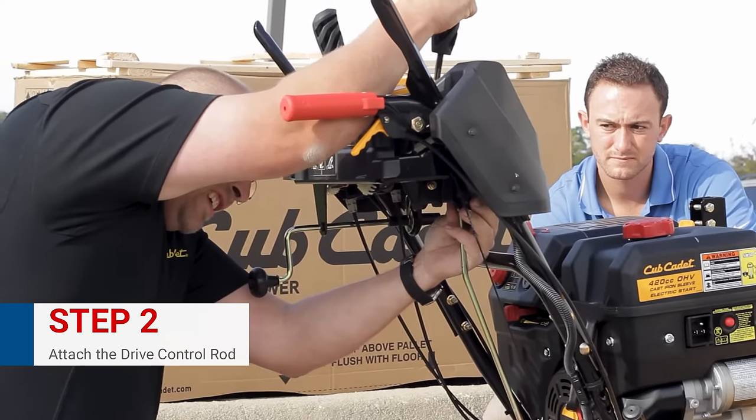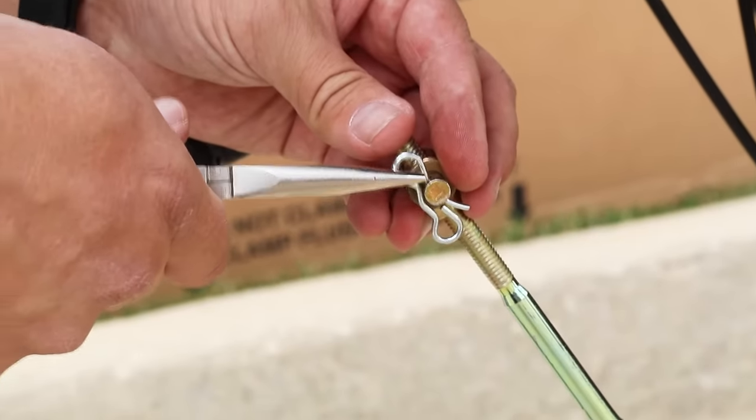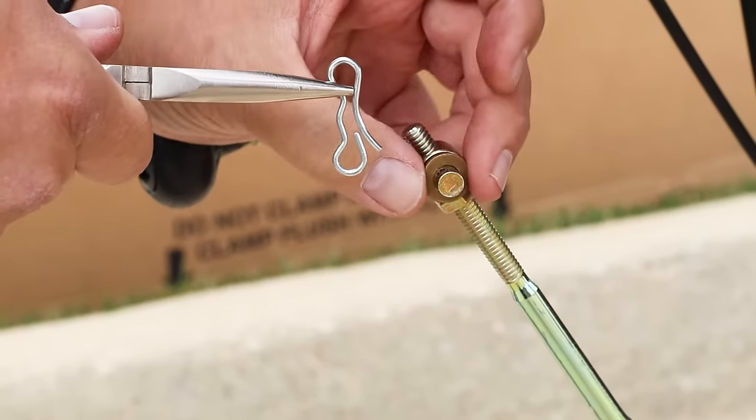After you get the handlebars up, the next step is the drive control rod. We're going to want to make sure it's clear of all the wires, and we want to make sure you have the needle-nose pliers to pull the pin out. We're going to go ahead and assemble that right now.